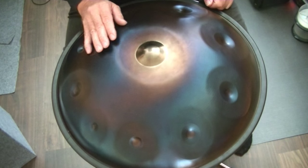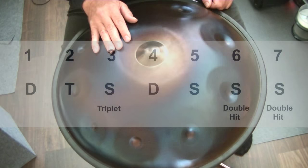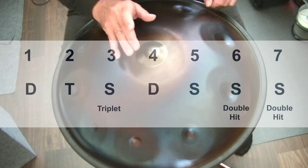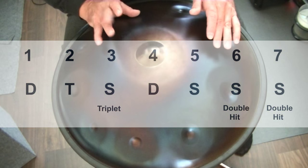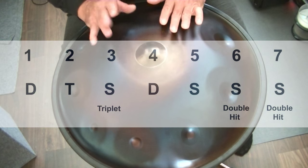And as a last example I do the same but I use a triplet on the 3 and a double stroke. One, two, three, four, five, six, seven.